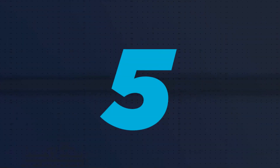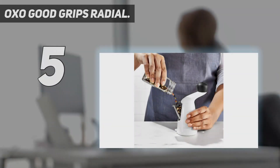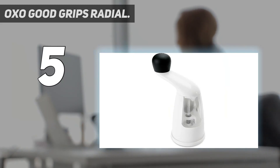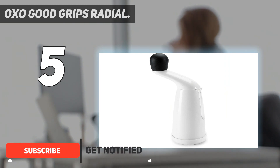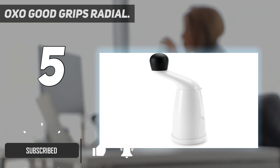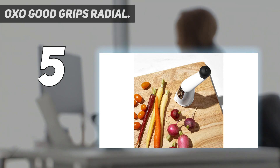Starting at number five, the OXO Good Grips Radial. This simple grinder has a budget price but it's packed with features that will likely make it your kitchen favorite. It's simple to fill and holds more pepper than you can imagine, while the clear face on the filler door lets you see how much pepper is left. It's also simple to open the door and shake out a few peppercorns when you need them whole for a recipe.